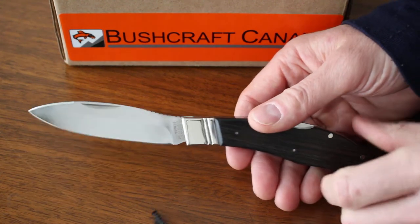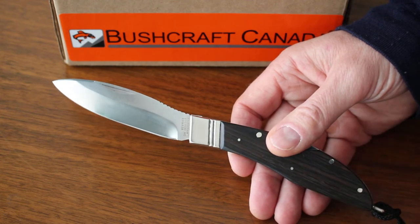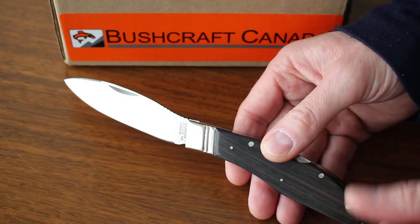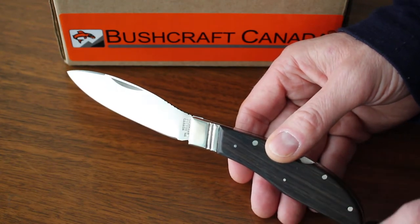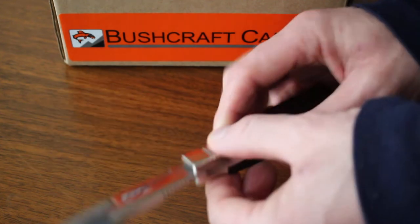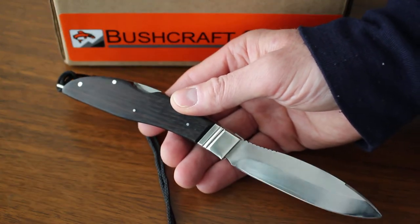Hello, Paul Robinson from bushcraftcanada.com. I've got a very nice Canadian-made knife to show you today. This is the larger, heavier duty version of the small Russell lock back knife that I did a video on a little while ago — this is their large folder, a knife they've been making since 1963.